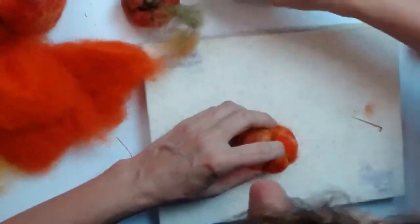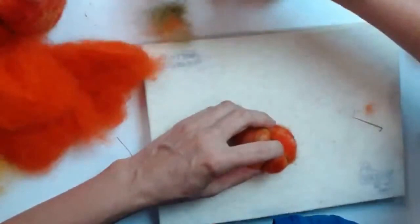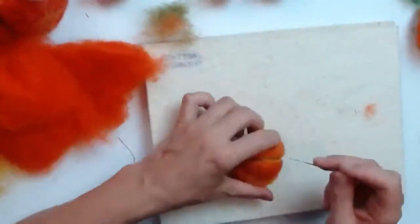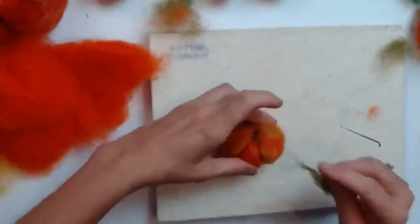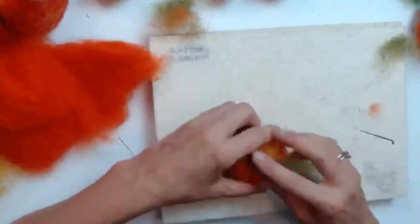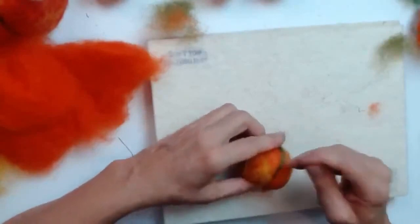Counting the seams on my sample pumpkins: two, four, six, seven on this one; two, four, six on that one; five on this one — so between five and eight if you've got a larger pumpkin. Because the ball is still quite soft it allows you to give it these seams by concentrating your needle. Fasten it on at the top, go all the way around, and stab really consistently into that green line.